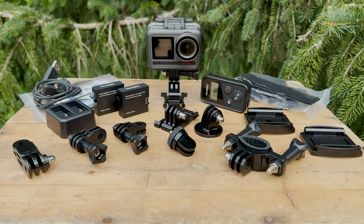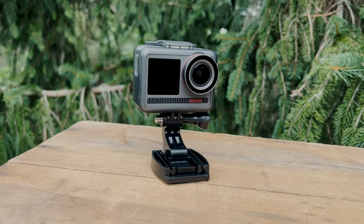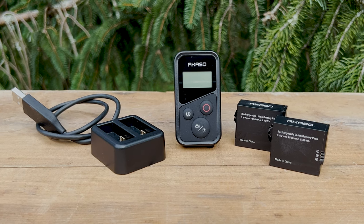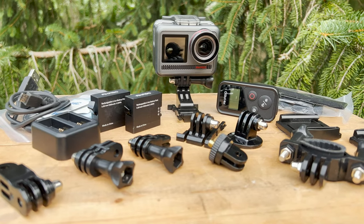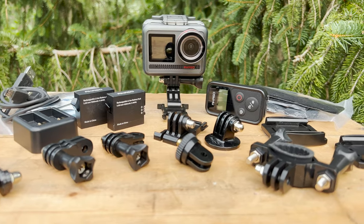At such a competitive price point, the Acasso Brave8 comes well accessorized. In the box you'll find the Brave8 camera and camera frame, a wireless remote, a USB battery charger, two 1550mAh batteries, one handlebar/pole mount, a couple sticky mounts, and an assortment of mounting accessories and tethers. This camera requires a Class U3 microSD card, sold separately.